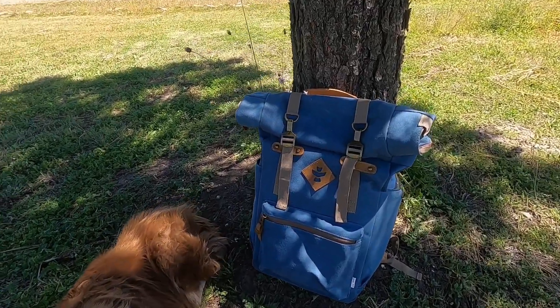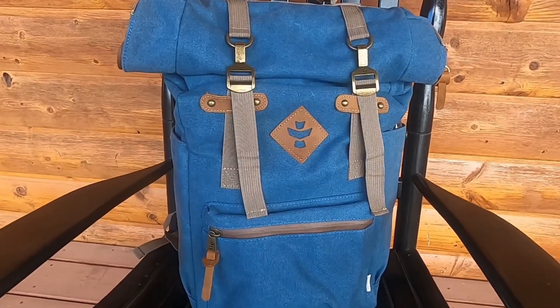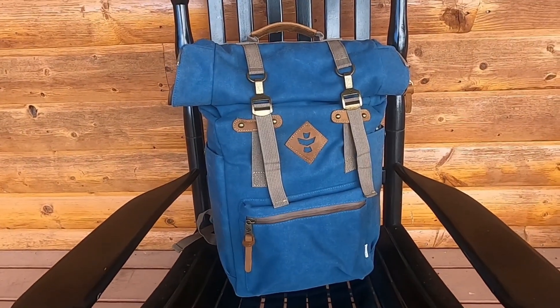I absolutely love my new backpack from Ravelry. The Drifter backpack is large enough to fit all of my stuff for a long weekend trip.